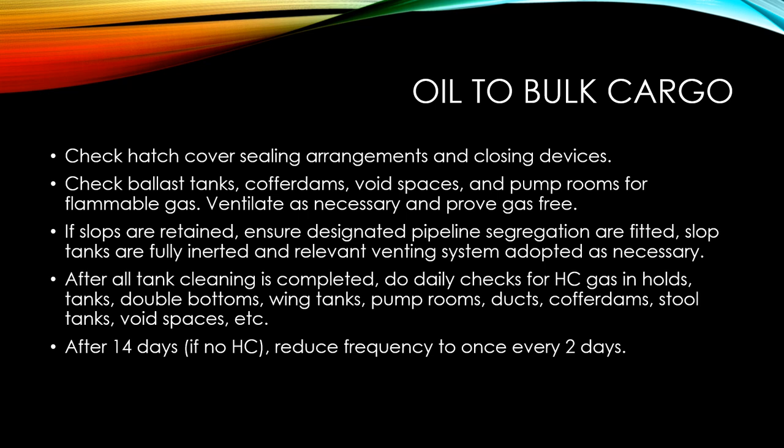Check the hatch cover sealing arrangements and closing devices. Make sure that the ballast tanks, cofferdams, void spaces, and pump rooms are checked for any presence of flammable gases. Ventilate as required and prove that the compartments are absolutely gas free.